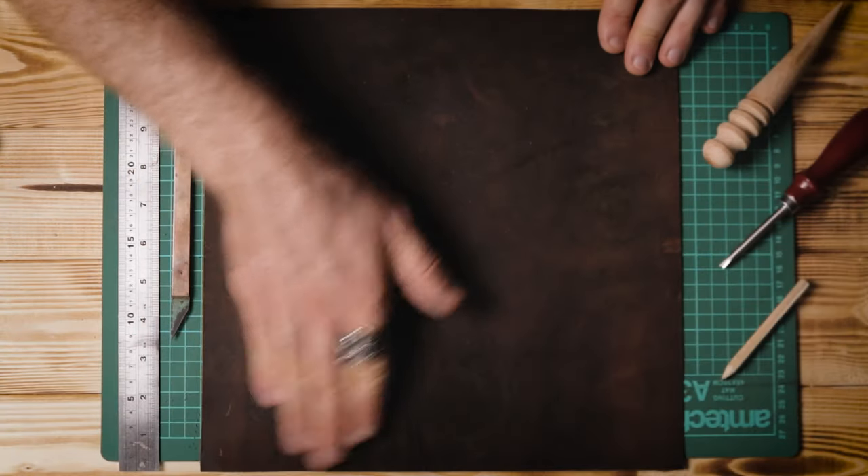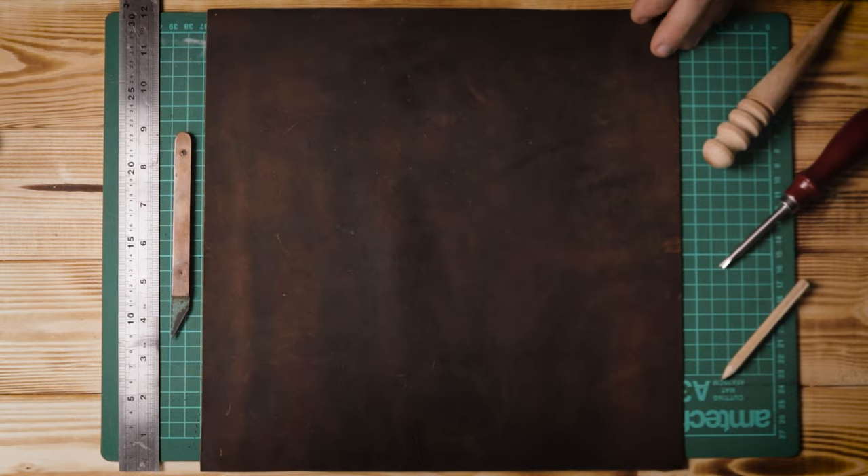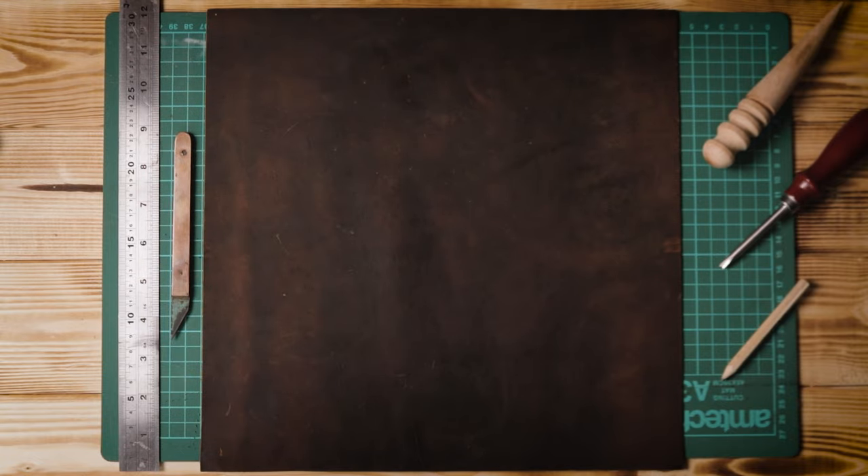The first and potentially only thing you need to buy to make this wallet is a decent piece of leather. I'm using crazy horse leather which is about two millimetres thick — it's really nice to work with, looks great, ages really well, and it's super tough. I'll put a link below to the one I buy, but feel free to experiment with different types of leather — just make sure it's thick enough and sturdy enough. In terms of size, you need your piece of leather to be at least 300mm long and 200mm wide to make this wallet all in one piece.